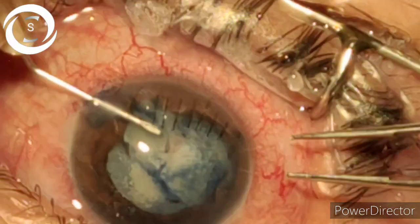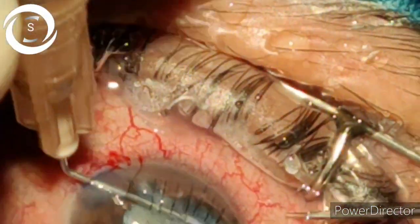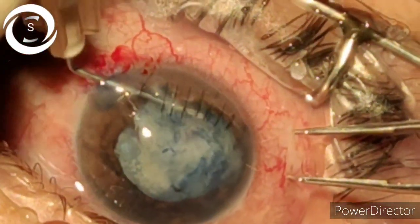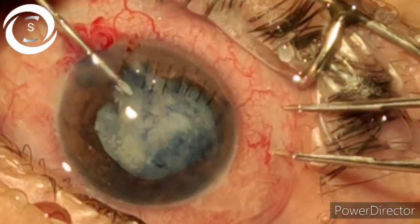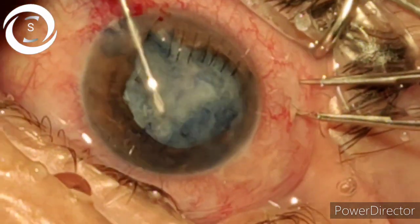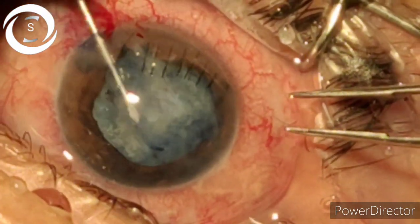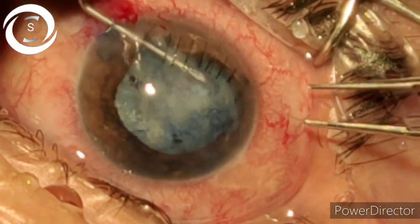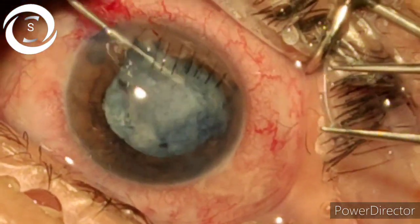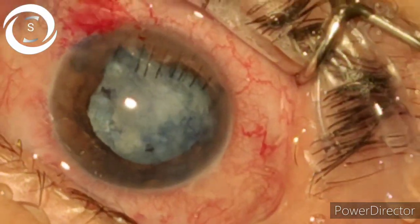With the cystotome I am performing capsulotomy, because capsulorhexis is not possible with this torn capsule. I am performing an adequate capsulotomy so that I can perform phacoemulsification. There is fibrosis of the anterior capsule as well, and the whole lens is shaking while removing the anterior capsule. I am trying to remove as much anterior capsule as possible so that when I perform FACO, I do not pull the edge of the anterior capsule.